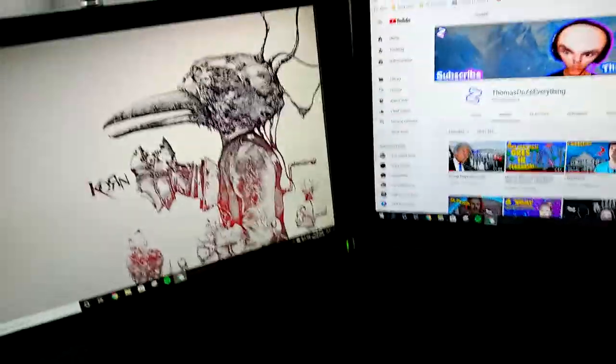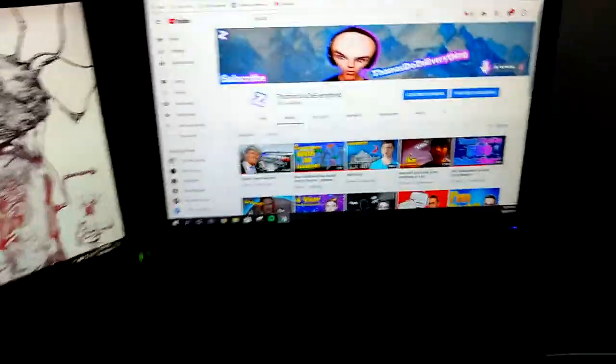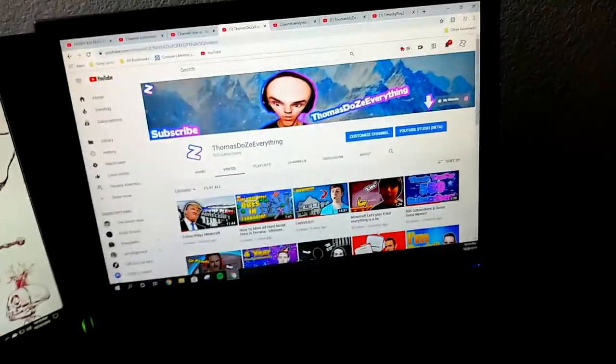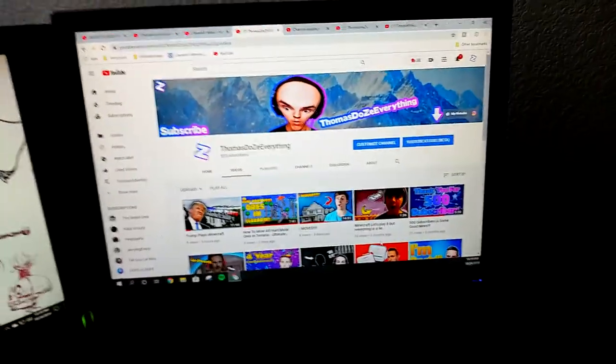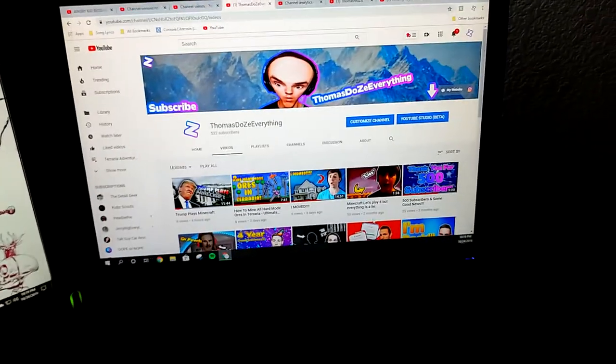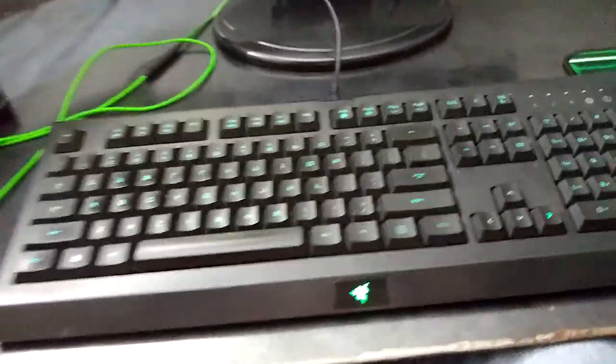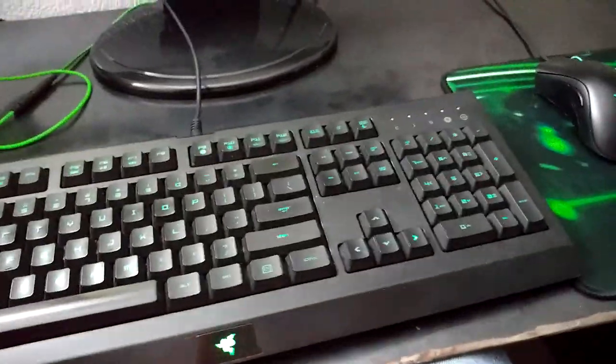I'm gonna be changing out these screens pretty soon. I'm going to go ahead and have these changed out — maybe to a Samsung gaming screen. My experience with Samsung screens: if it's bad, it's bad; if it's good, it's good. I'll probably end up buying the Samsung screen at the actual retail store instead of on Amazon. Right here we have a Razer mouse — it's the Psygnosis Pro.